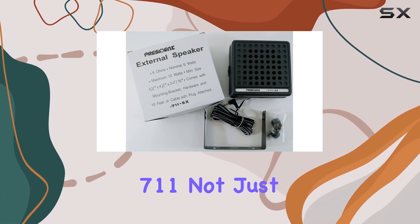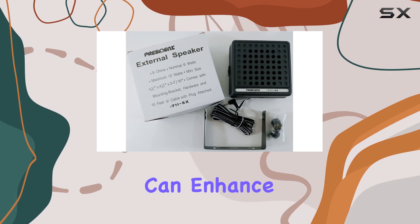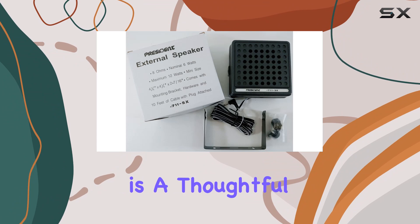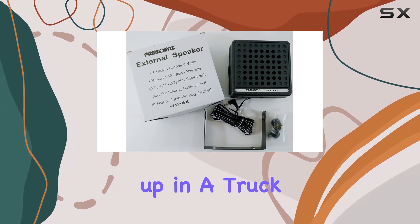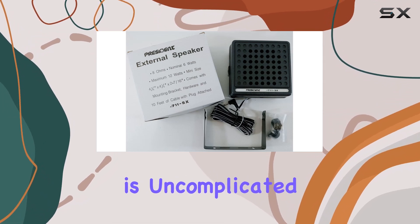This feature makes the Workman 711 not just a tool for communication but also a versatile accessory that can enhance any audio experience. The inclusion of mounting bracket hardware is a thoughtful addition, making installation quick and easy. Whether you're setting this up in a truck, a car, or even at a stationary desk, the process is uncomplicated and user-friendly.